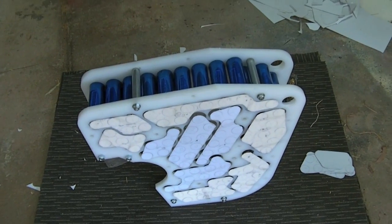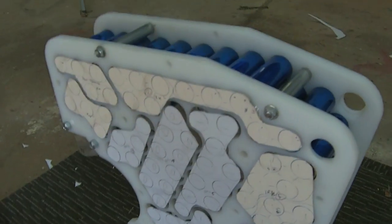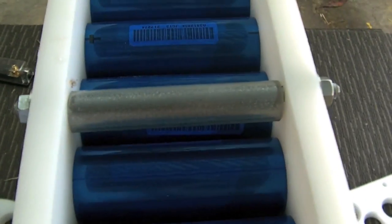Tony here with a small update on building and laying out the battery pack. This is the two centre plates — you can see the metal spacers in there that keep the plates apart, and the way that the cells are supported within those battery plates.